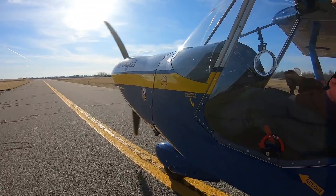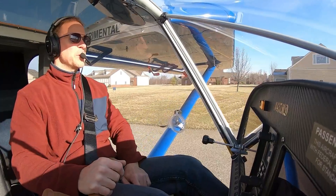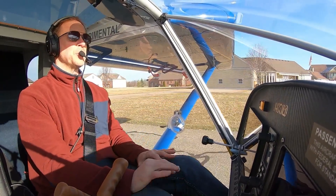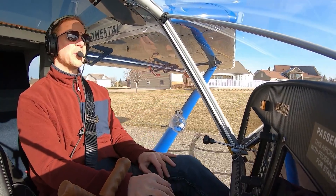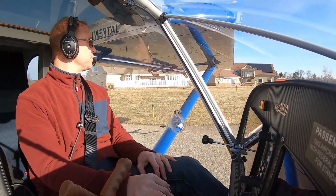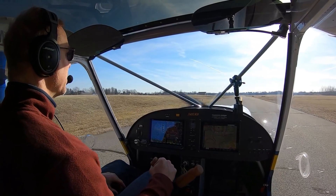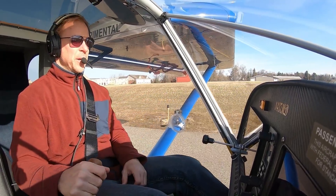So just for fun, I'm going to go up today — it's a really nice day with hardly any wind. When I switch to the right tank, I'll start the timer. I'll set the RPM at 2,700 and just leave it, since that's usually what I fly at on a cross country. Once I come back and land, I'll refill the right tank and measure exactly how many gallons I put in, and that will tell me how many I burned in that hour.